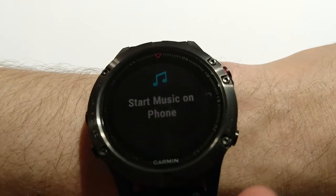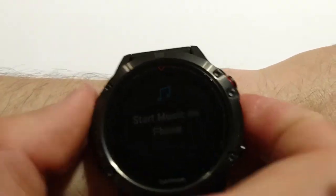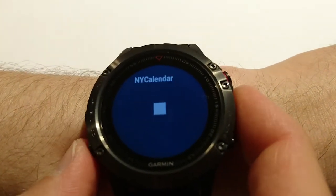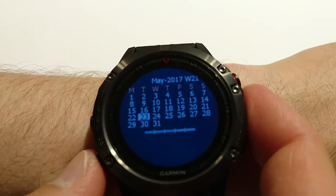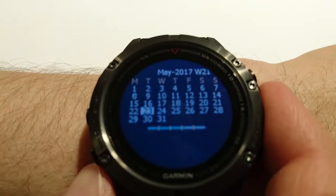This one is about music. We can control music from the watch — increase volume, switch to the next song, and so on.